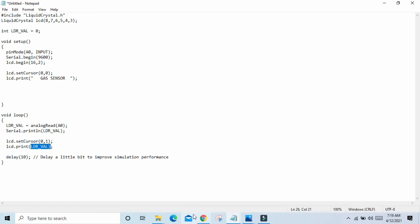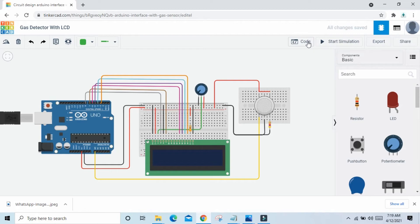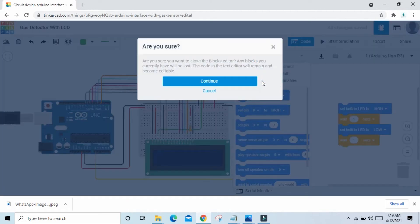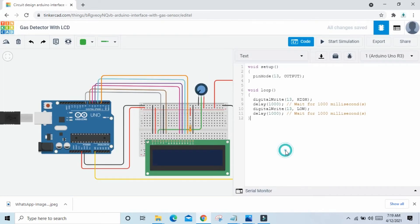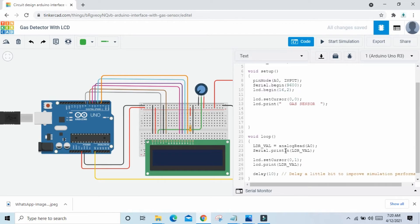Now we copy this code and click on the code block. Again we click blocks, select text, continue. Delete the old code and paste the new code here. Now we start the simulation.